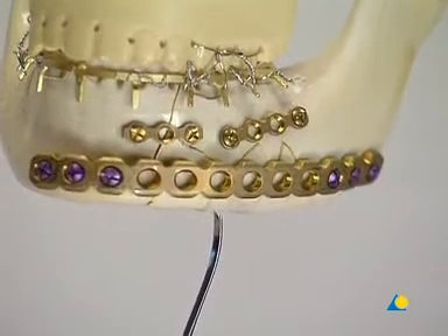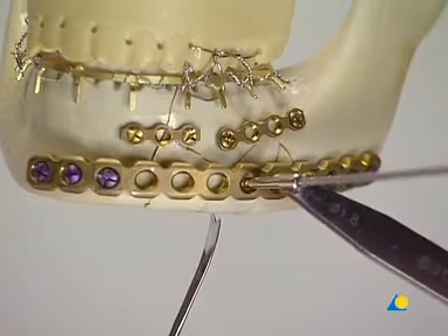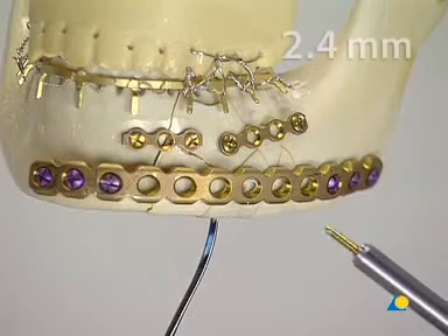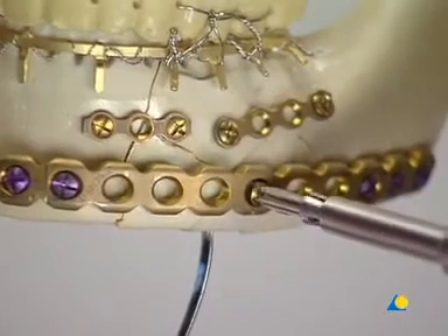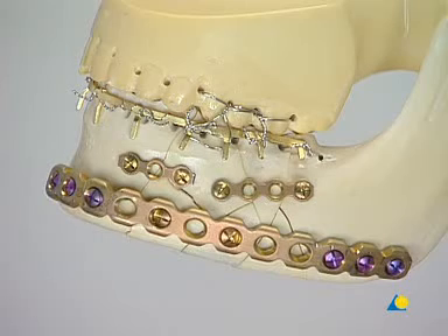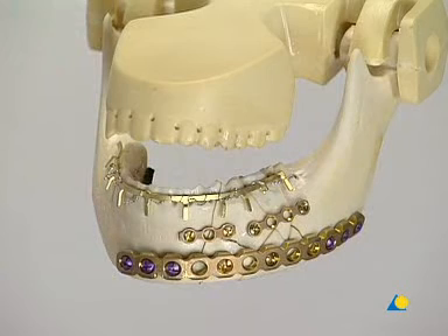The large fragment is reduced and drilling is done with the 1.8 millimeter drill bit through its drill guide. After measuring the depth, the appropriate 2.4 millimeter screw is inserted. Another screw can be inserted if needed. With the 2.4 locking reconstruction plate in place, the fracture is now functionally stable. The locking plate bridges the comminuted area, and it is important to note that no form of compression has been applied.